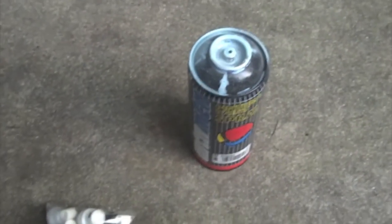Hey guys, what's up? It's Mr. Graff. Today we're going to be doing a review — a cap test on a can of Hardcore, and then part two will be on a can of Molotow High Pressure.